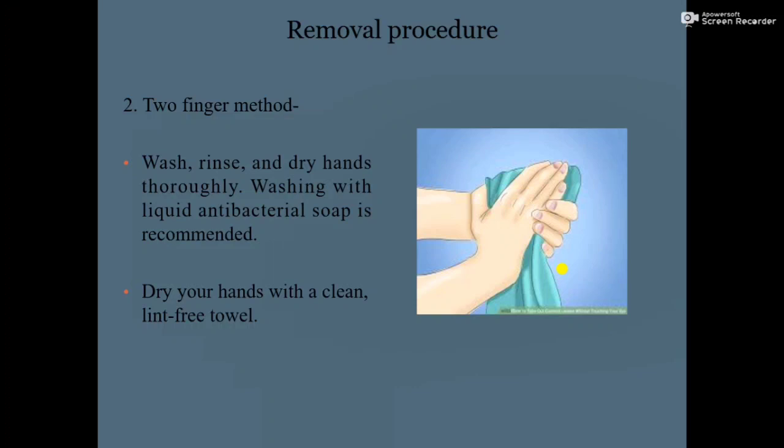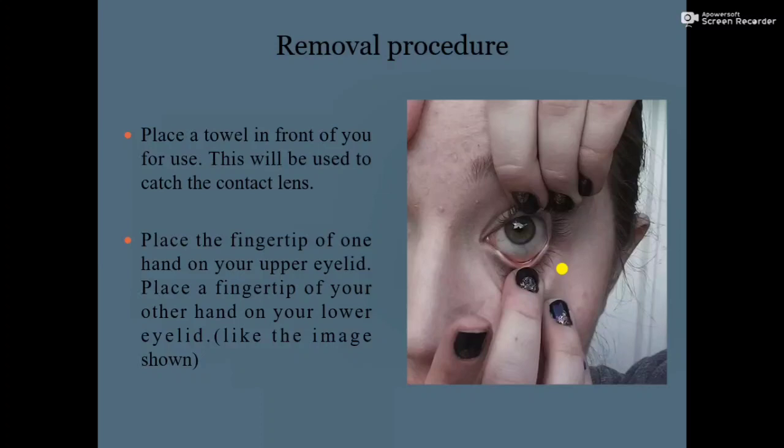Dry your hands with a clean lint-free towel. Next, place a towel in front of you — this will be used to catch the contact lens.